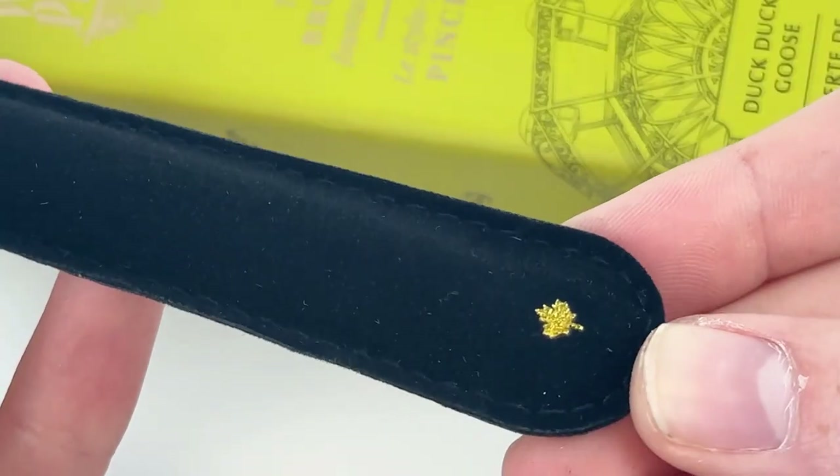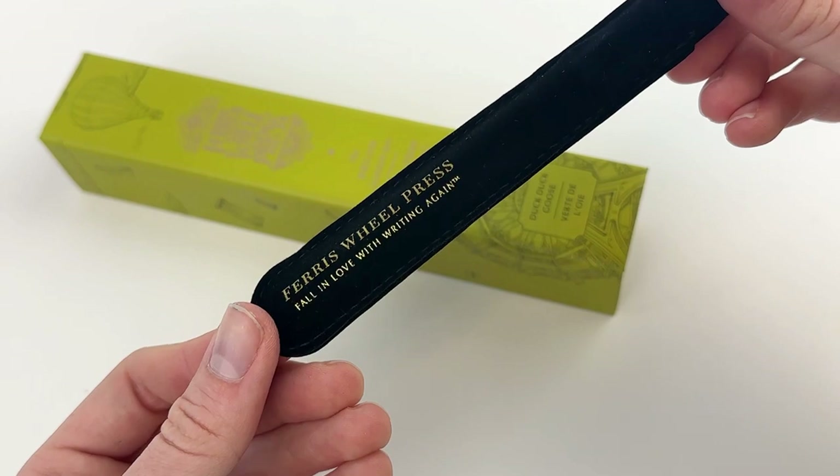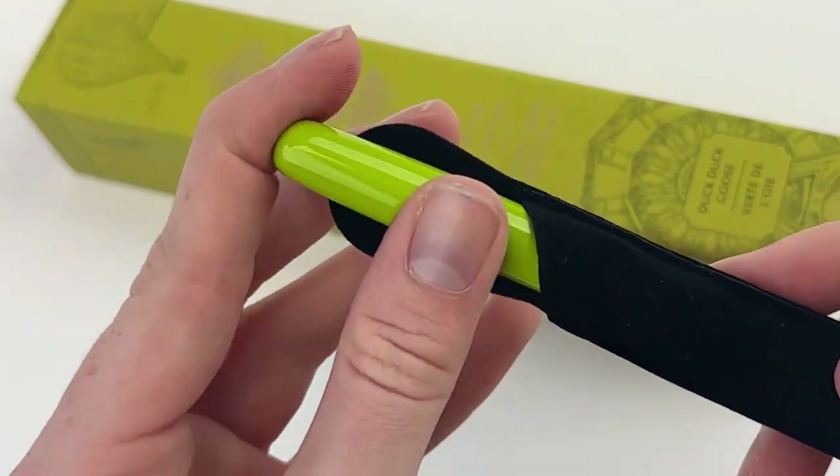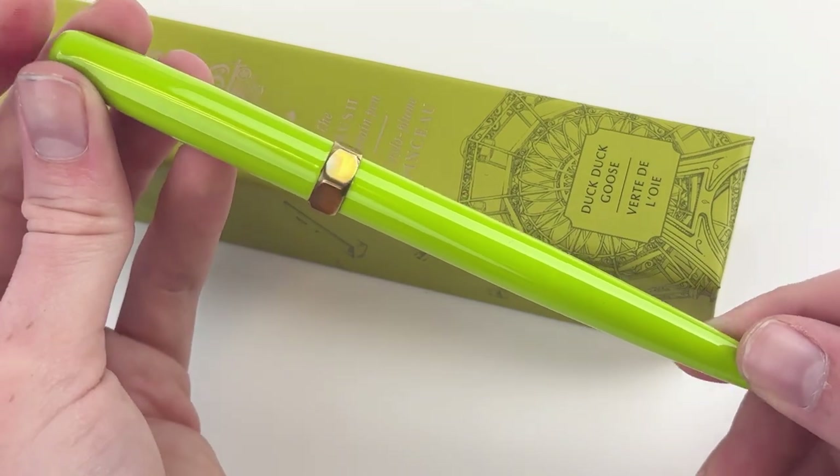As you can already see, the packaging — every piece of the packaging from Ferris Wheel Press is a complete delight. They never veer away from their brand, and it's incorporated into every aspect of their packaging and the designs of their products.